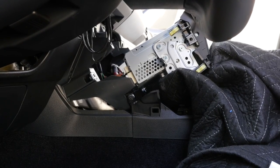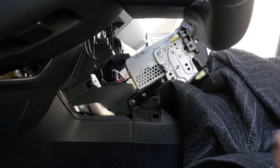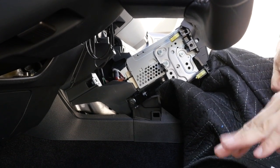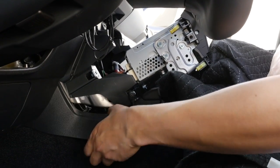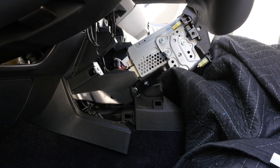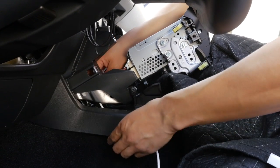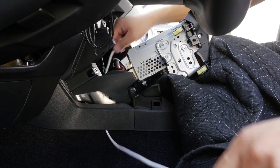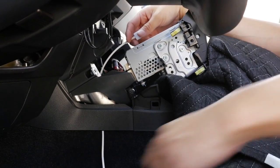Before we connect all the connectors behind the radio, I want to route this Lightning extension cable first. There are many different ways to do so, but we don't like drilling inside the interior of the Lexus, so we picked this location here. There's a panel — just pull it off gently and that creates a space where you can route your Lightning cable through. Very easy. Grab the panel back and pop it back in. You can adjust to however much length you need.